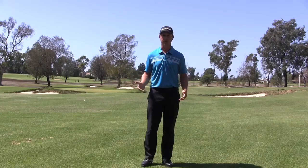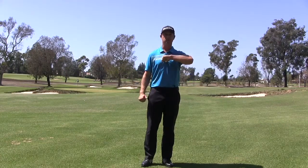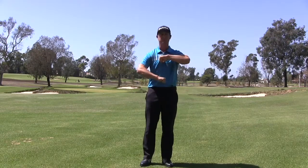So what we're going to do here — I'm going to do this for a righty — I'm going to take my left hand and my left thumb and put it on my torso right here, right on the buttons on my shirt. Then I'm going to take my right hand and my right thumb and put it in my belly button.